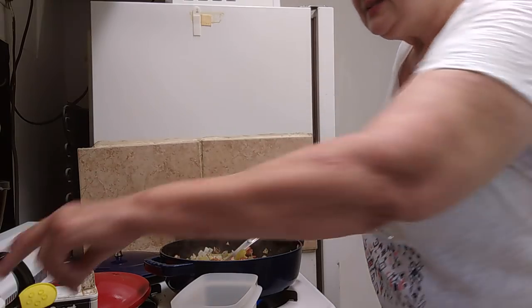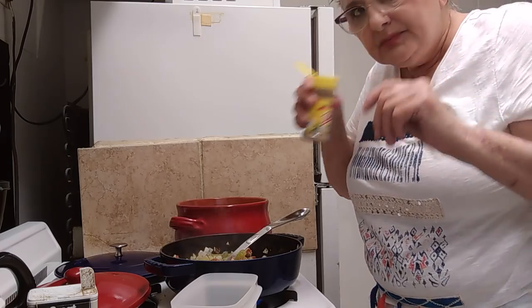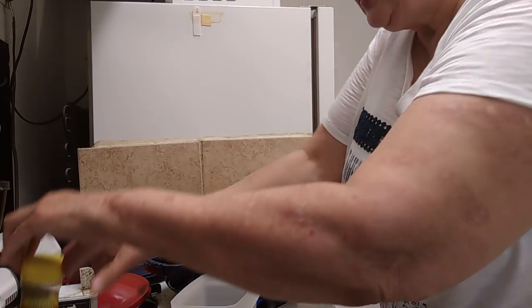Let's add some of the Mrs. Dash. This smells good — I don't know what's in it. And then we'll add the black pepper.